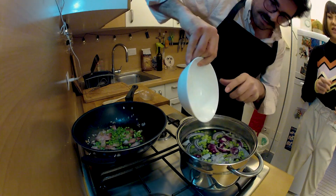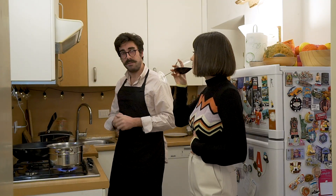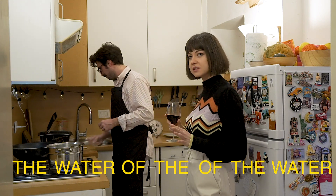Don't waste any of the peas — especially in quarantine. I'm gonna give you a little tip to not waste even the water. This is an economic recipe.